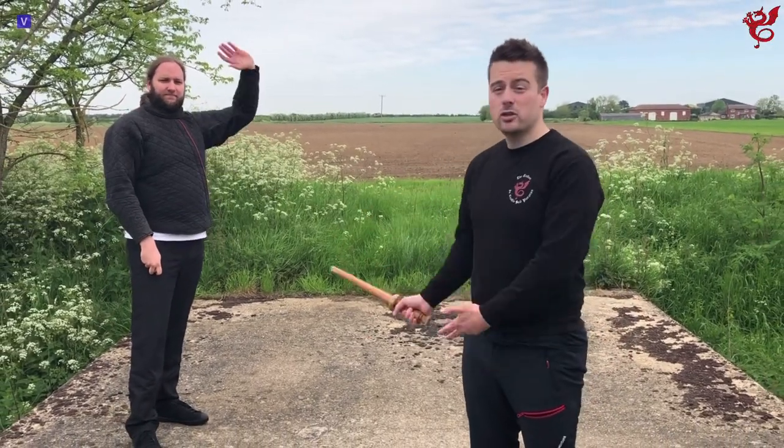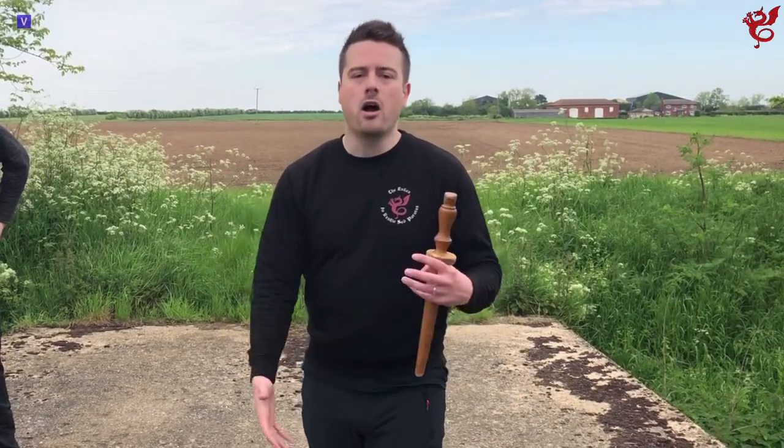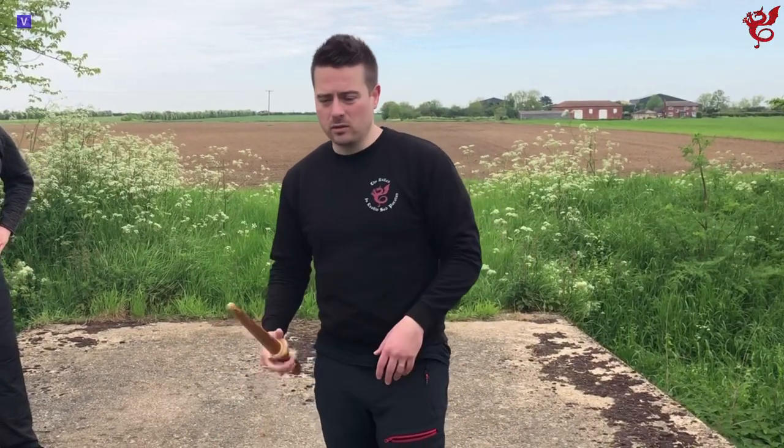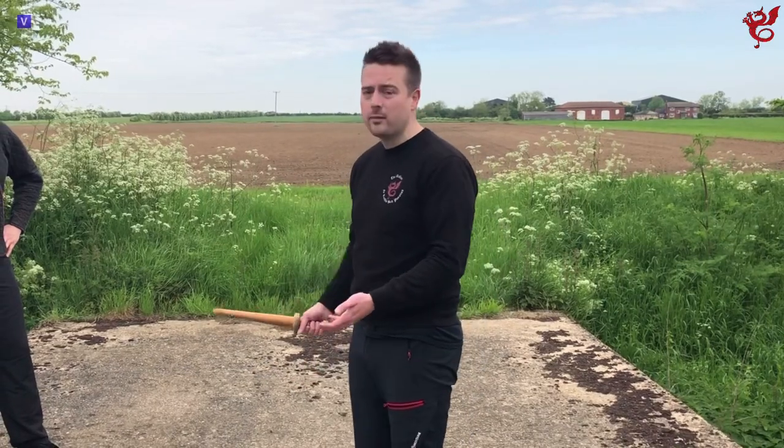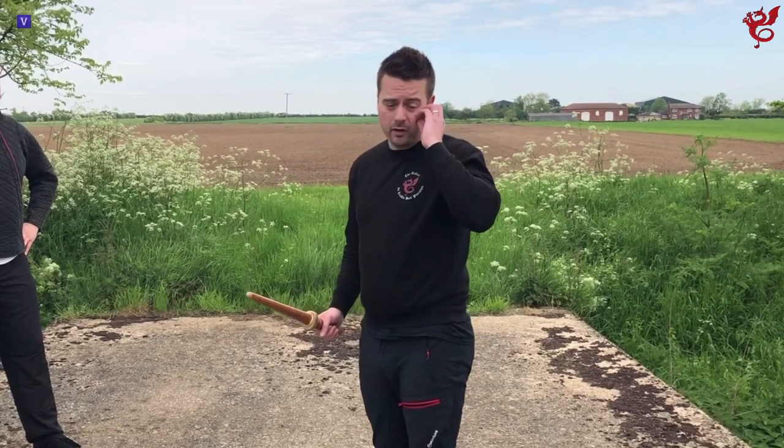Hi all, Mark here with The Exiles. I'm joined today by John, one of our senior members from our barking club. Today we're going to talk about the play that lots of people said would never work. I remember the very first time I shared a video of this on our old channel and the comments were unbelievable — 'that play would never work under pressure, it's one of Fiori's plays where he's just showing off.' Despite arguing that it's a perfectly valid and perfectly workable play, there was still quite a lot of doubt. So we're going to cover that play today and explain why it's perfectly valid and perfectly workable.